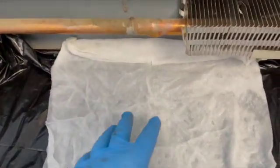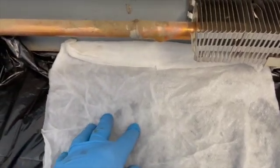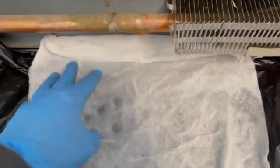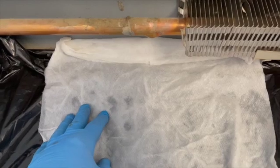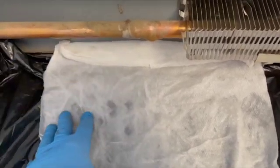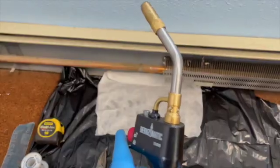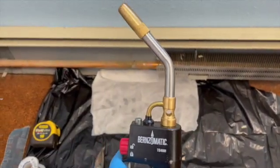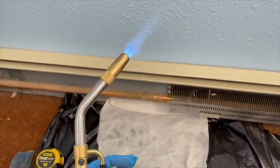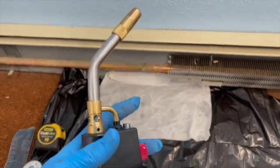I have a wet paper towel here that I use as a heat shield. When I go to solder or heat up anything, the wet paper towels will not catch on fire, and they also stop the heat from transferring into the carpet, the plastic, or the metal. I use an automatic lighting torch — all I have to do is pull the trigger and it will ignite, and I can lock the flame on by pushing this little button.